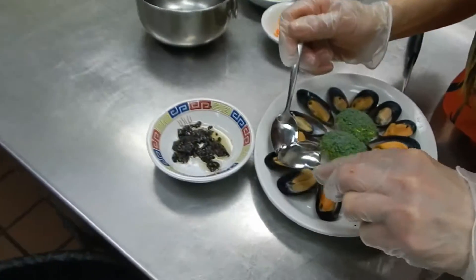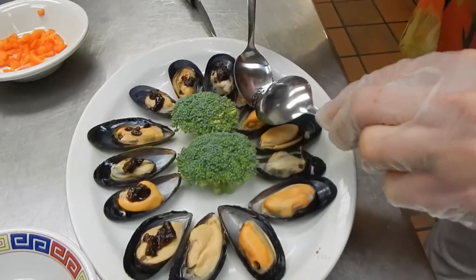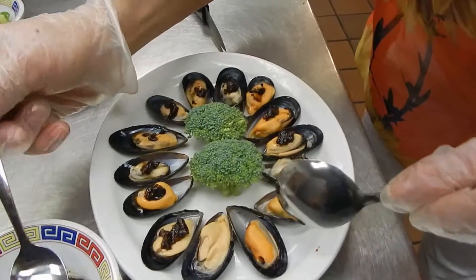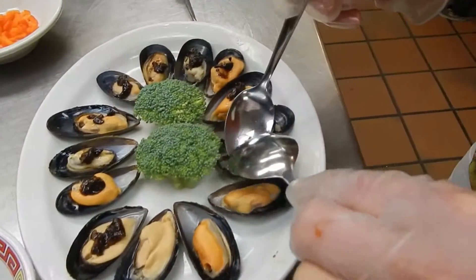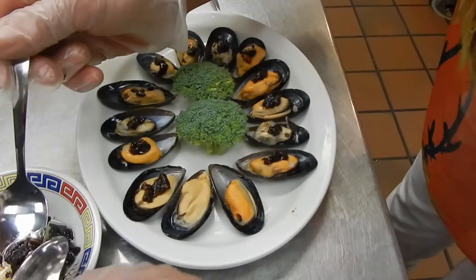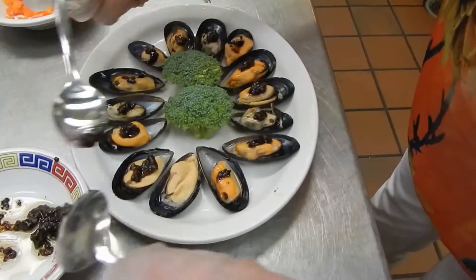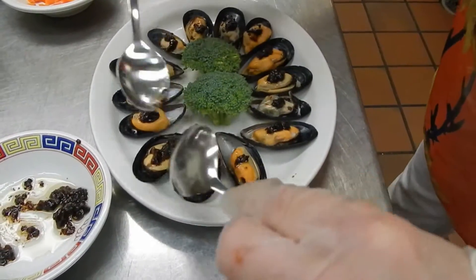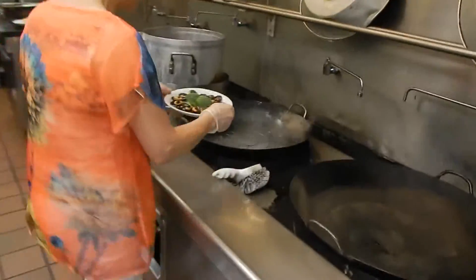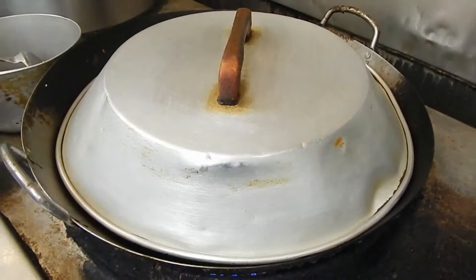I'm going to put the sauce on top of each one. This is really easy to do and the mussel is already cooked — all you need is to just reheat it, that's all. I'm going to steam it for about three minutes.